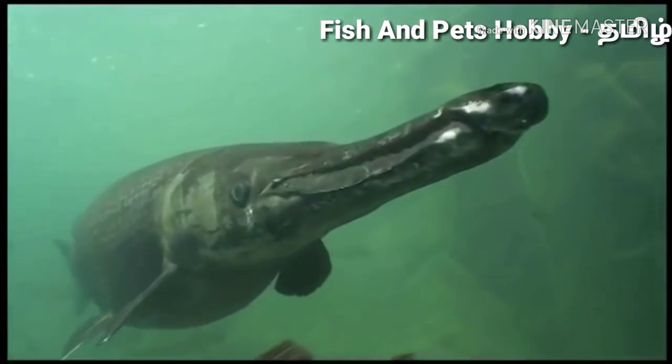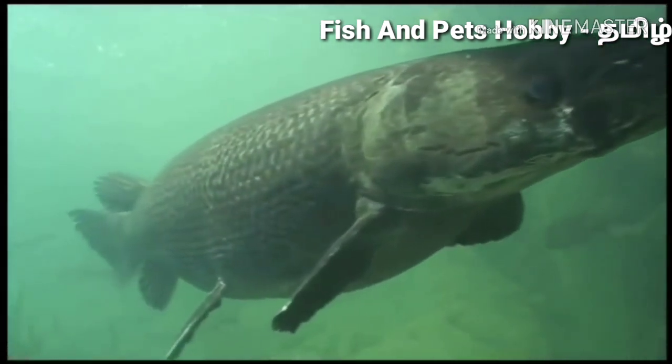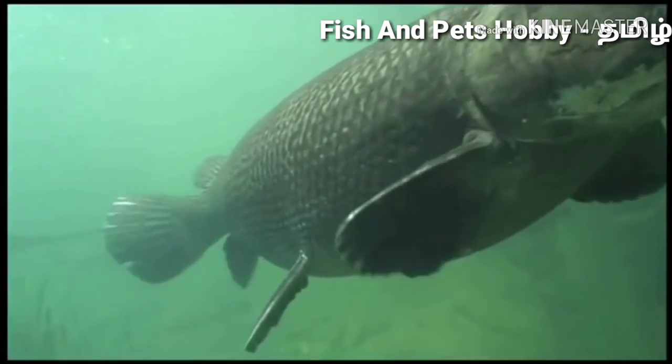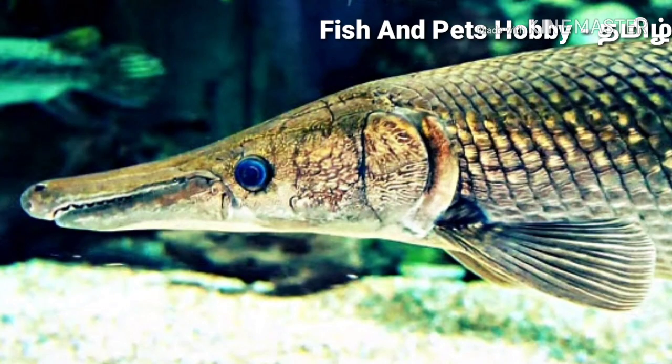It is a large fish. In the record, it can reach up to 10 feet in size.